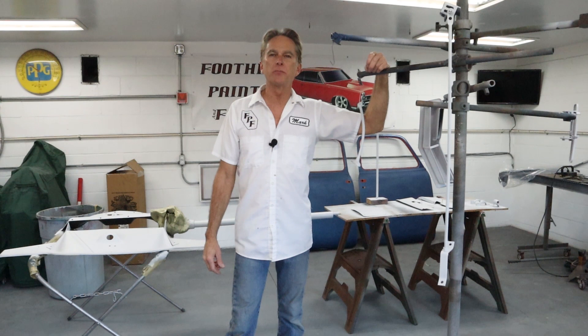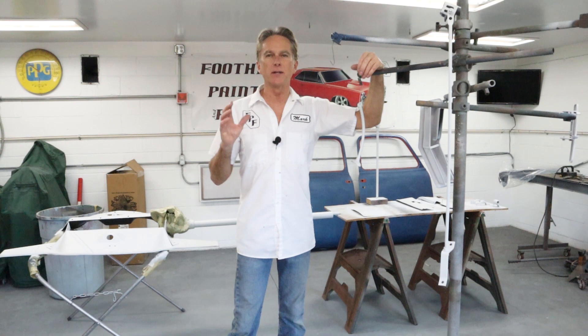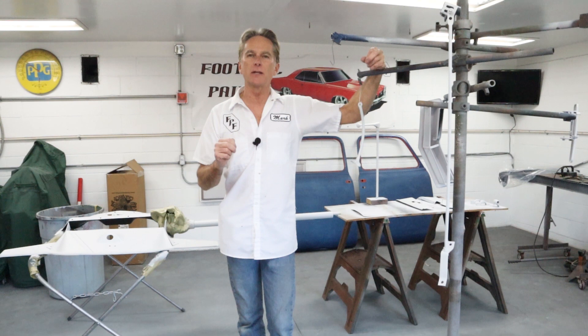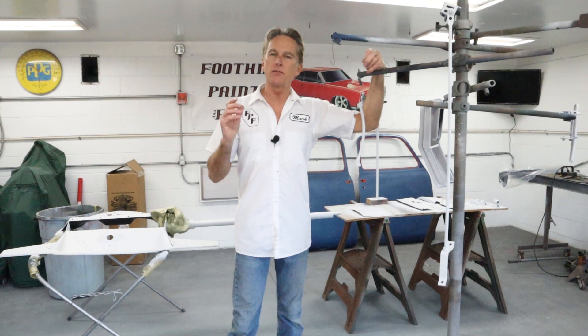That just about wraps up this video on shooting primer on all these small parts. Hopefully you got something from it about part holding — you don't always have to hang everything from a wire, there's a lot of different ways to do it. If you think of a good one, let me know because I'm always looking for new ways to hold small parts. I recently started something in the last video where I asked everybody to send me a picture of their project. Just send me a picture or two — I'd love to see what you guys are working on and I'd like to post them at the end of videos. It doesn't have to be a car, truck, motorcycle, or boat — if you're making a bookshelf I'd love to see it. Send me those pictures; I'll put my email in the description. Just email me a couple of pictures, tell me what it is, and put 'project' as the subject line so I can distinguish it from other emails.